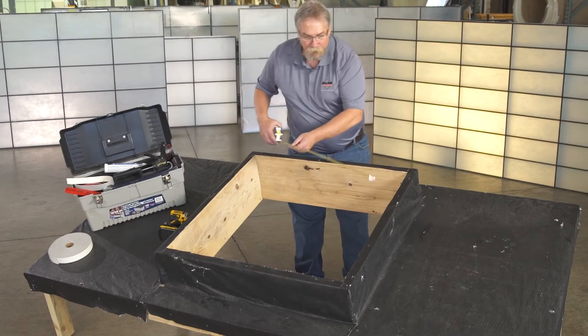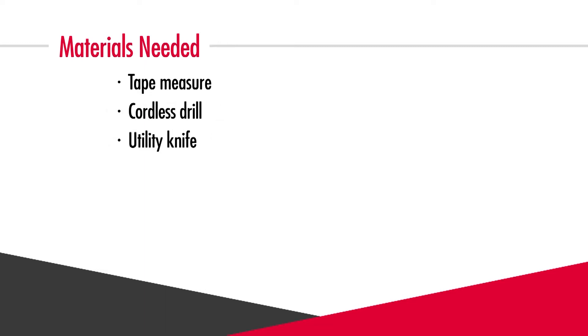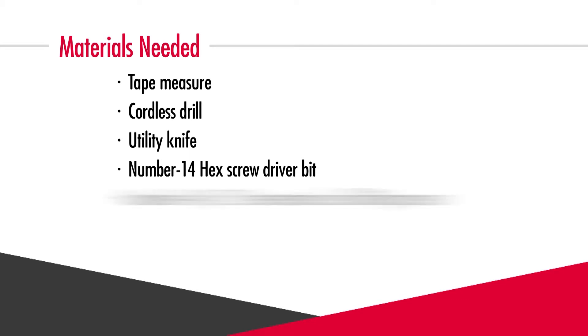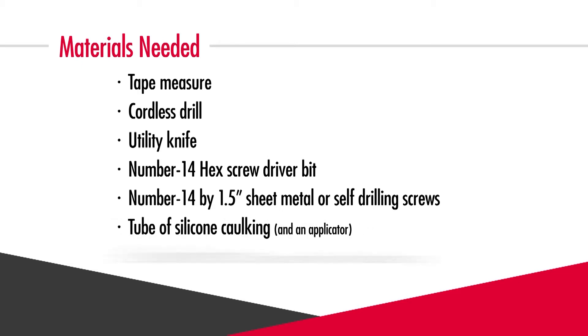First we'll gather the materials you'll need for the job: a tape measure, a cordless drill, a utility knife, a number 14 hex screwdriver bit, and some number 14 by 1½ inch sheet metal or self-drilling screws for mounting, plus a tube of silicone caulking and an applicator, and some sill seal weatherstrip.